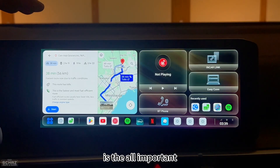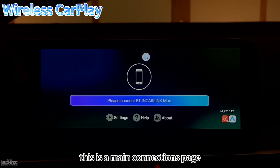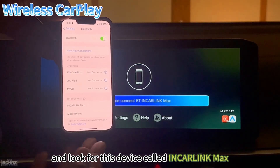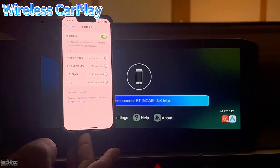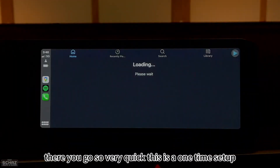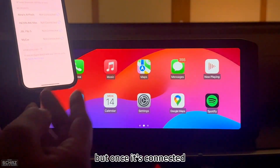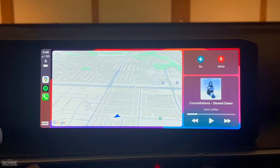Now let's test wireless Apple CarPlay. Click on 'In Car Link' to access the connections page. Then go to your iPhone's Bluetooth settings, find the device called 'In Car Link Max,' tap it, pair it, and allow contact syncing. In a few seconds, the Apple CarPlay home page appears on the screen. This is a one-time setup — after the first connection, every time you start the car it automatically connects to Apple CarPlay without needing to pair again.